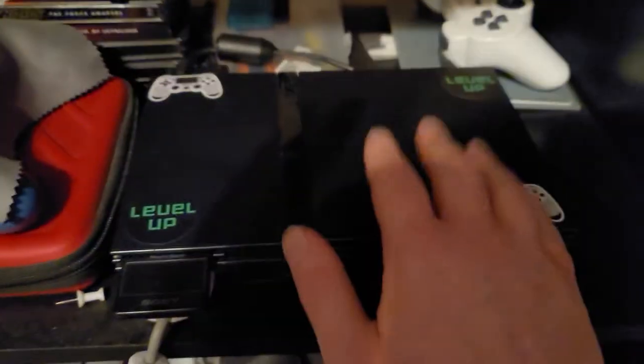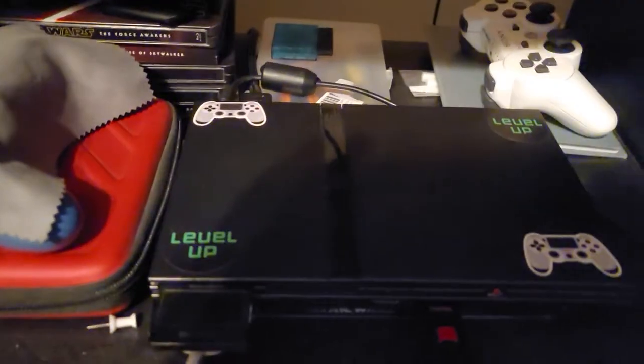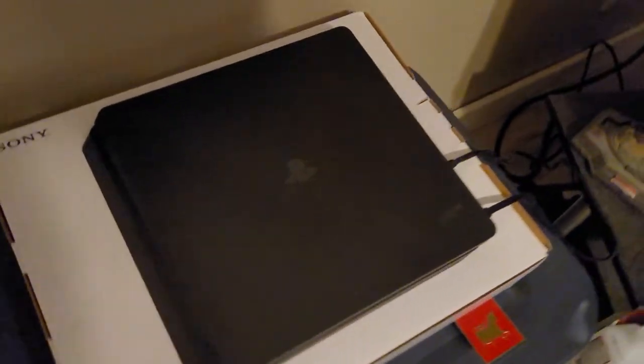And this over here is my cable that I plug into my wall while I play PlayStation 2 games. This is my first setup I have for my PS2. Then I will show you my PS4. Right here I have a dust cover, as you can see. If we take off my dust cover, I got my PlayStation 4 right here.